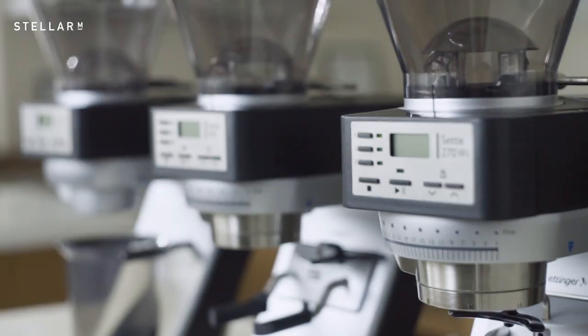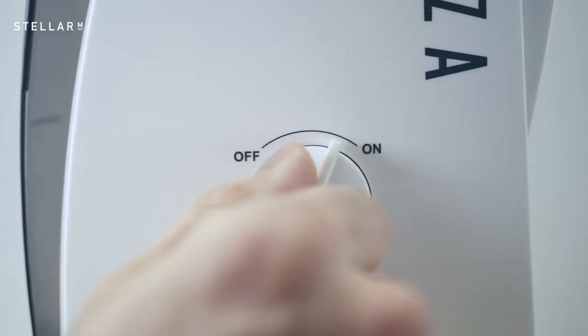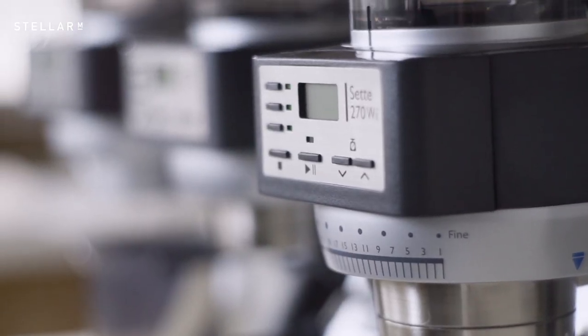This Sette 270 has a few dark secrets. Let's clean it up. This time, I'm going to show you how to clean your coffee grinder.